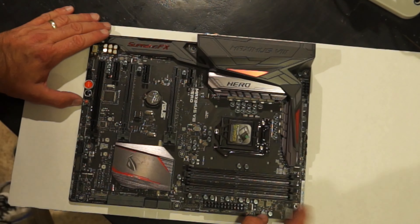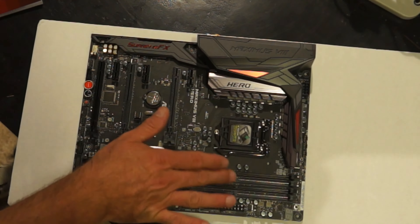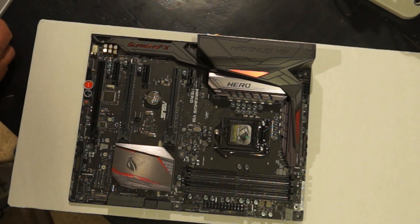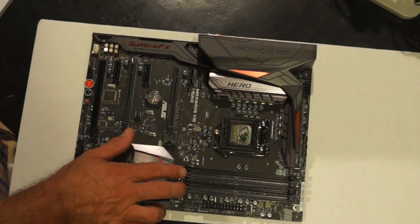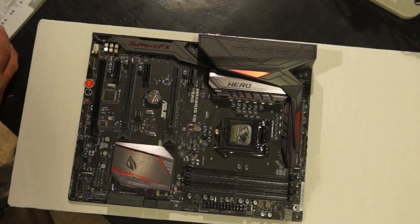Here's where the memory goes. Since it's a dual-channel memory kit, you want to put the sticks either here or here — the matched slots. If I had four sticks it would take all four, but that's not what I'm doing here.